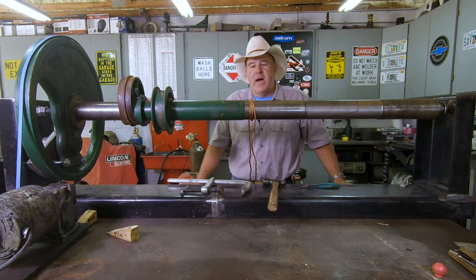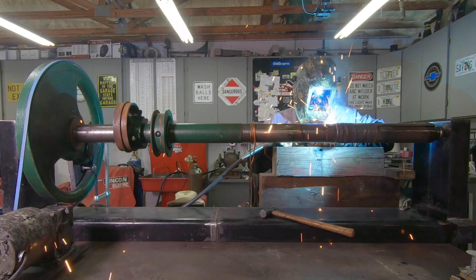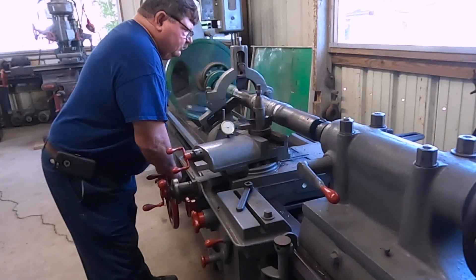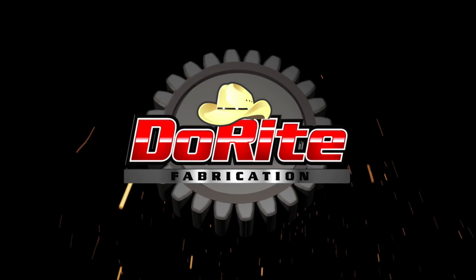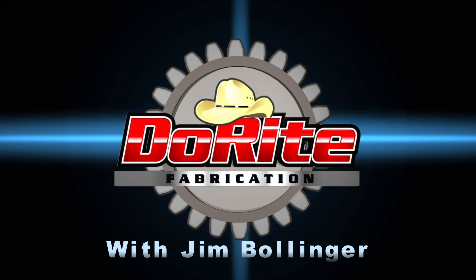Hello everybody, welcome back to the shop. This is a crankshaft and flywheel out of a 1910 Case steam tractor. Today we're going to do some welding — we're going to build this back up and machine it back down.